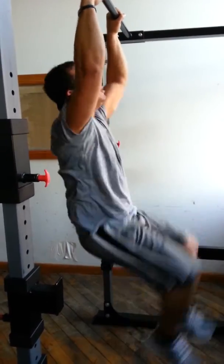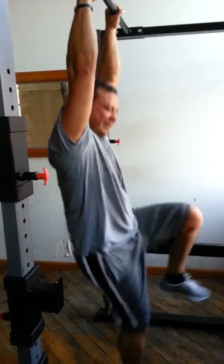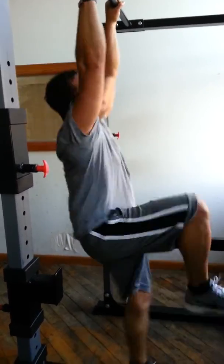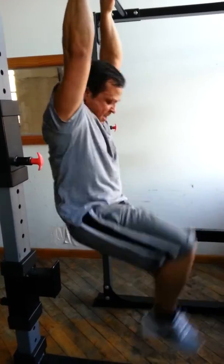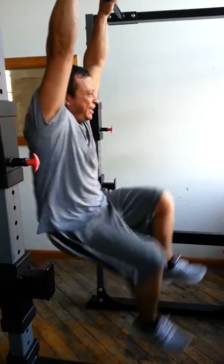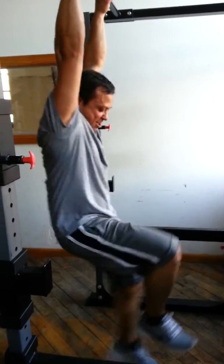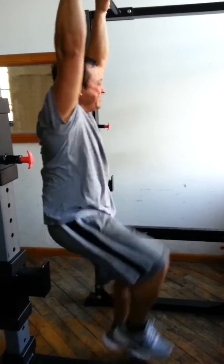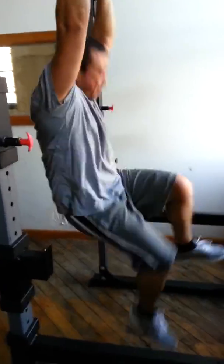Come on, keep it up, Bach, you got this. 15 more seconds. 10, keep going. 9, 8, 7, 6, 5, 4, 3, 2, 1.